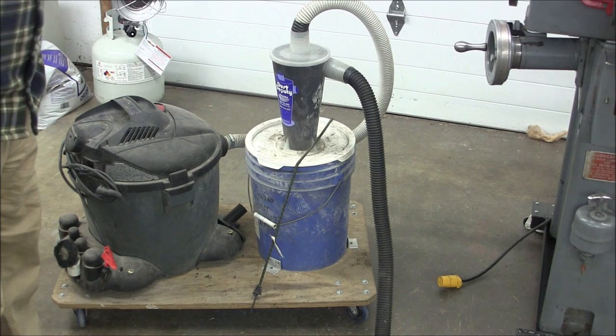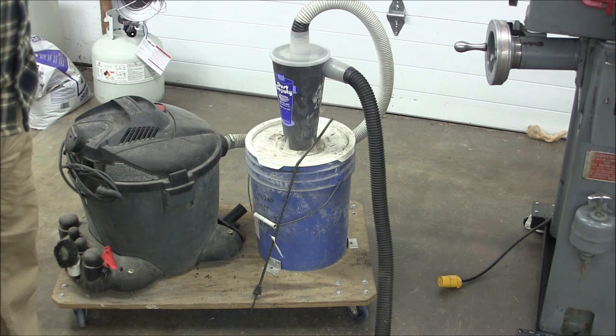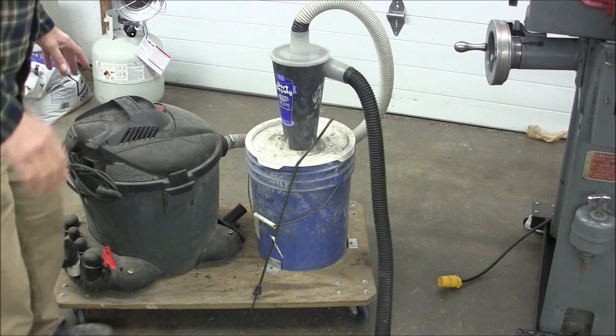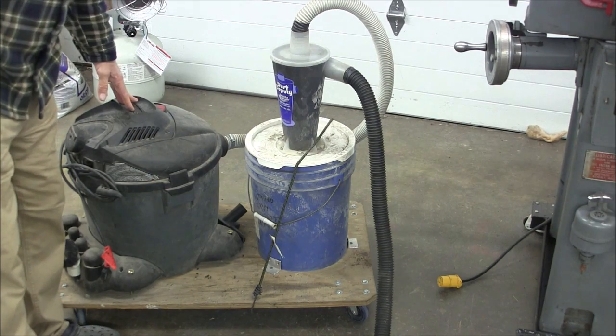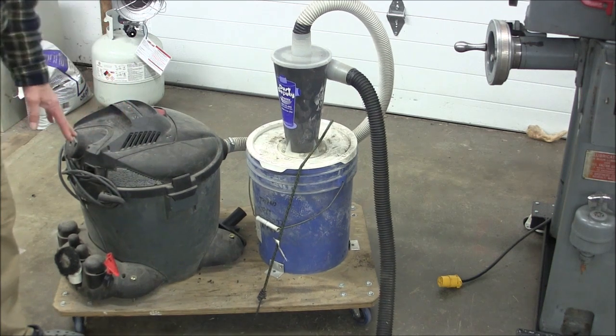Mike here, and in a recent video Dwayne commented that he'd like to take a little closer look at the old vacuum system here. This is what I affectionately call my FrankenVac because it's bone ugly and it's composed of several different parts.